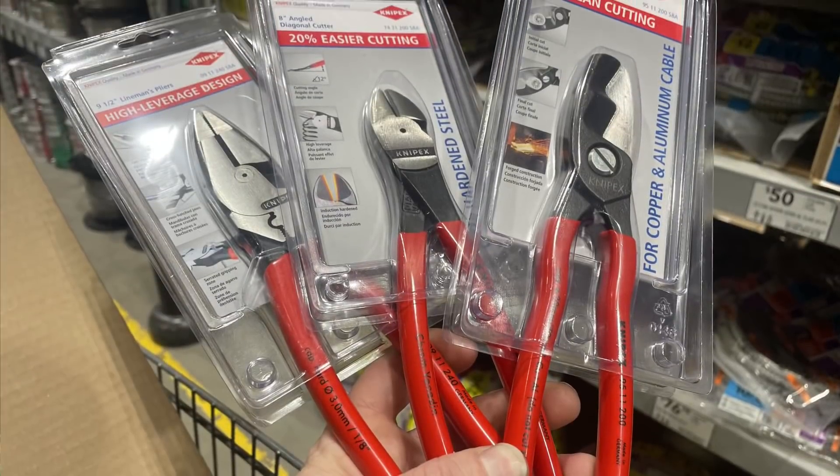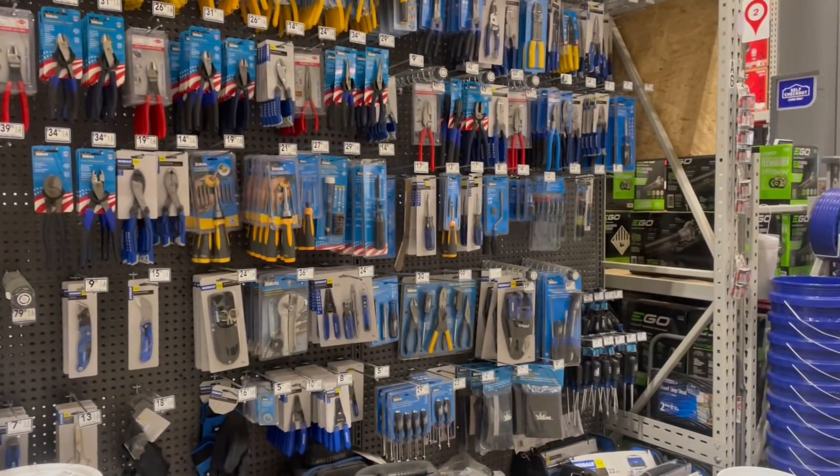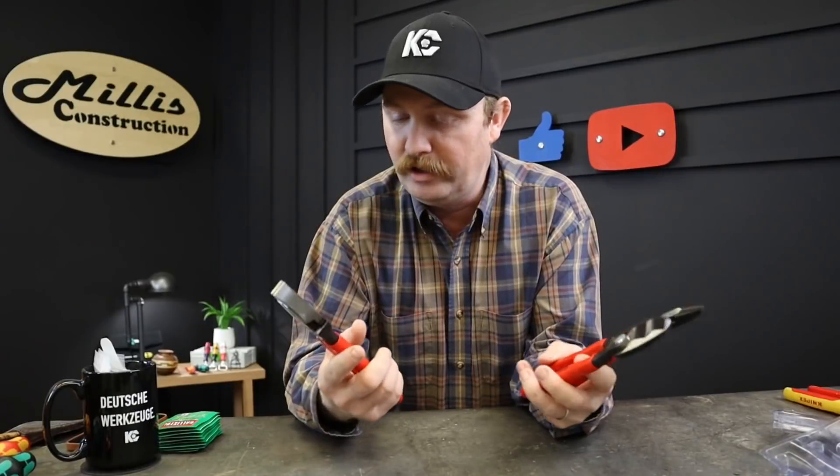When you go to Lowe's now, you'll actually notice in the electrical tools aisle — at least at our Lowe's — Knipex tools mixed in with their normal brands: their Ideal, Southwire, and everything else they carry. But there are some red handles peeking out between some of the other packages.